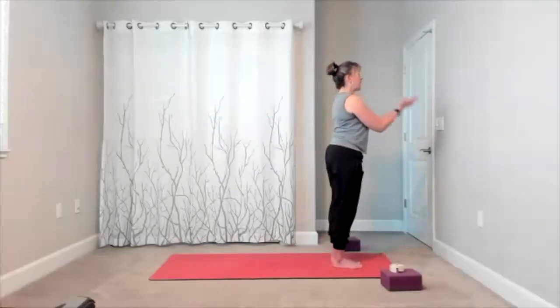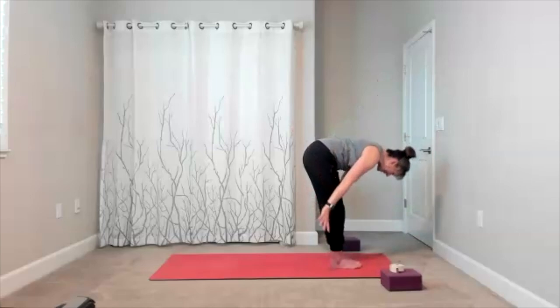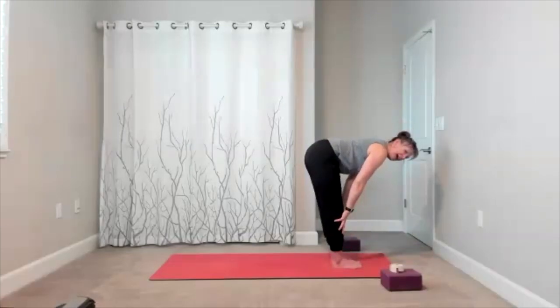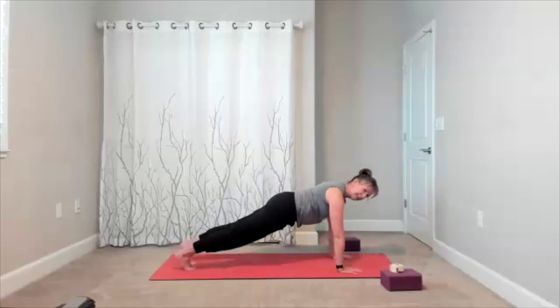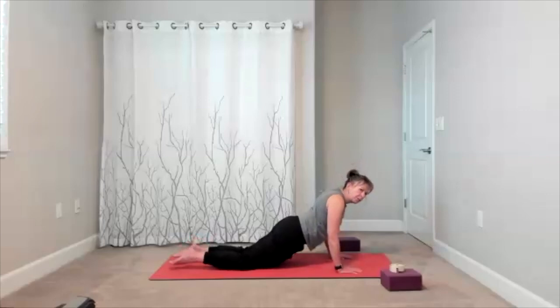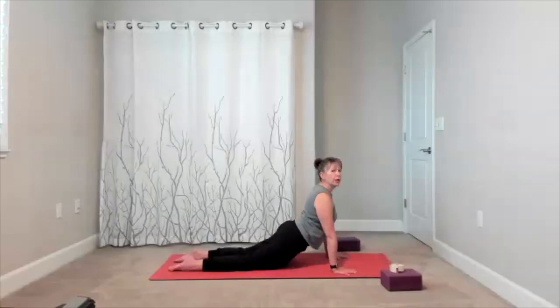We are going through a vinyasa right here. Take your inhale, reach up, forward fold, soften the knees, relax the neck. Halfway lift. Hands meet the mat, walk back into your plank pose. Set yourself up in plank. Lower yourself down for cobra — wherever it feels good, that's where you take it.